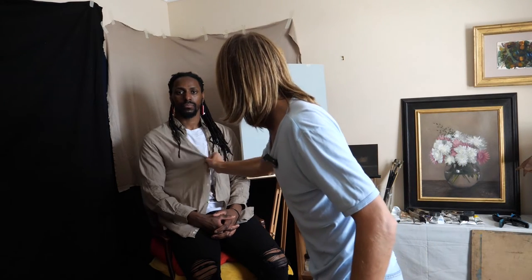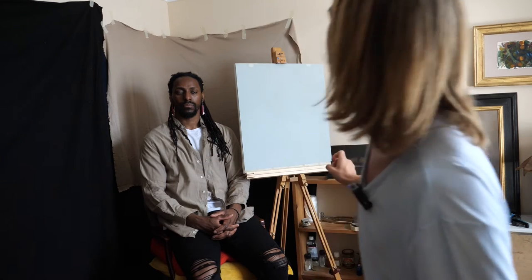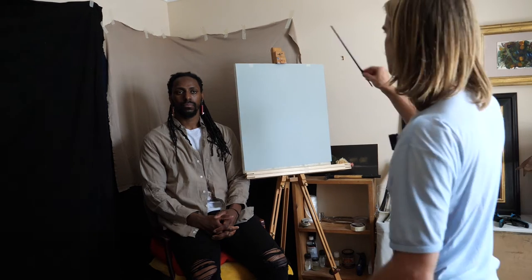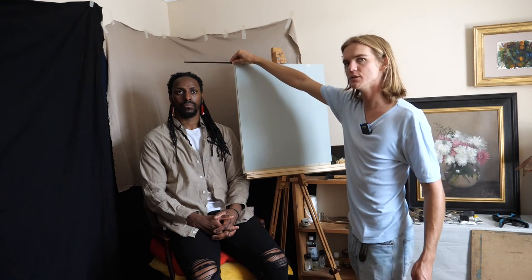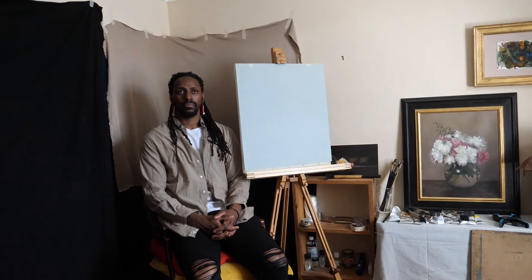I'm going to bring the shirt in just a little bit. I'm really liking this. Those earrings are super cool. So like I said, the top of the easel, as you can see here, is just a few inches above his head. And then the bottom of it, just enough room for the hair. It's looking really good. And those are the heights.